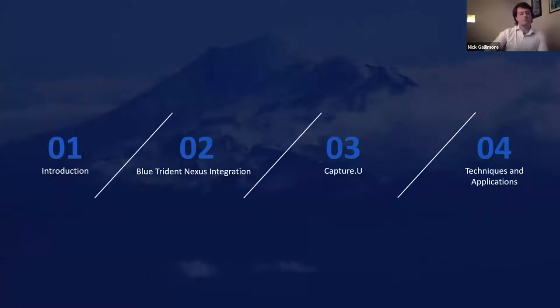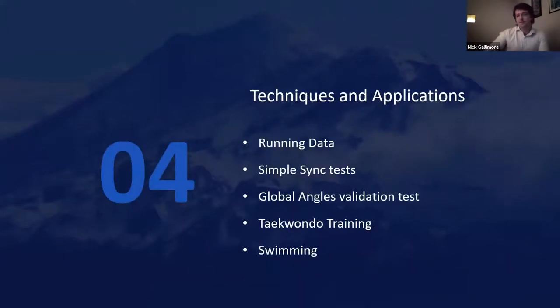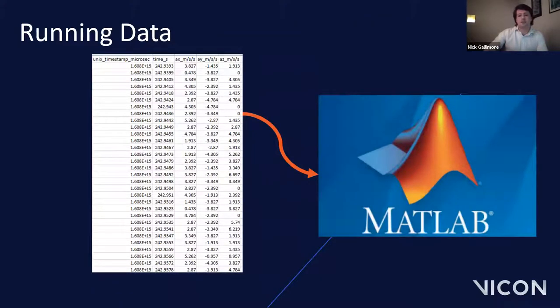That brings us to Section 4 — techniques and applications. I'll carry on with that running data that was just captured and show how we can compare left and right leg IMU data, then answer some commonly asked questions about sync and global angles, and look at sporting examples for taekwondo and swimming. This is what the data looks like when you open one of those CSV files. The first two columns are the Unix timestamp and the trial duration, then we have XYZ accelerometer data output in meters per second squared. I imported this into MATLAB, but you can use Python, R or even Microsoft Excel.